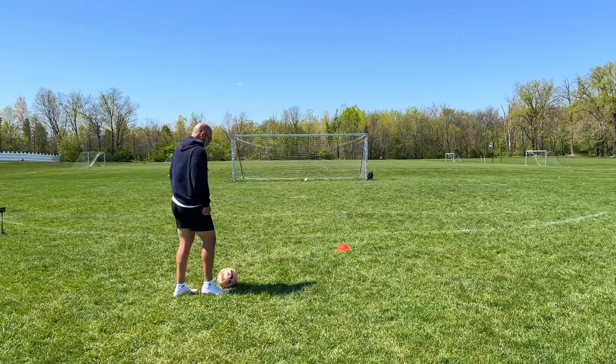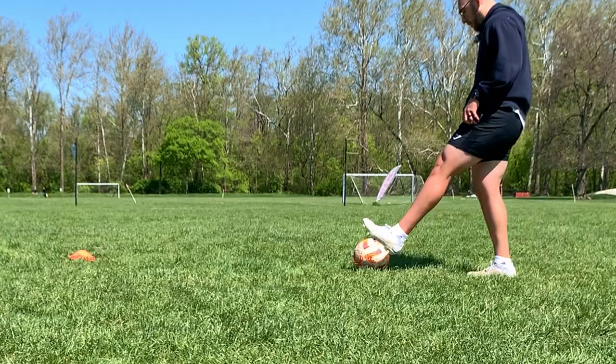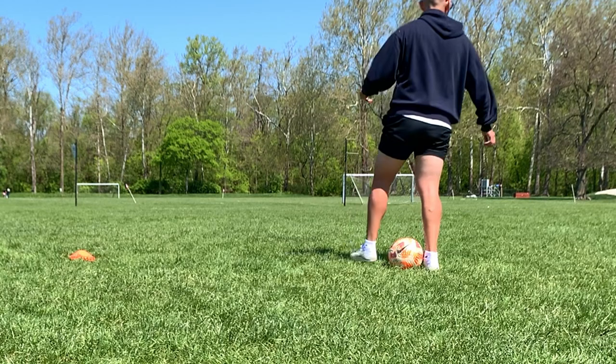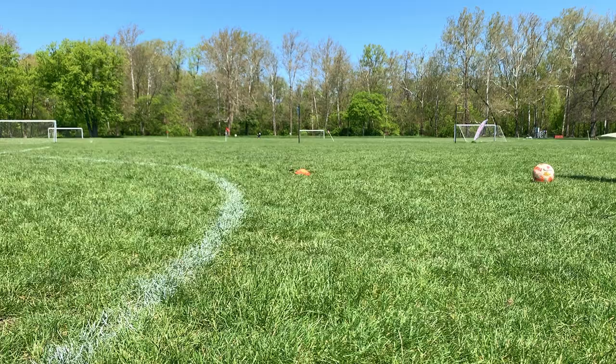The only difference with rolling shots is that since the ball is moving forward, you want to make sure you step over the ball with your non-kicking foot. That way, whenever you're ready to kick, the ball is already up here ready to smack it with your laces.